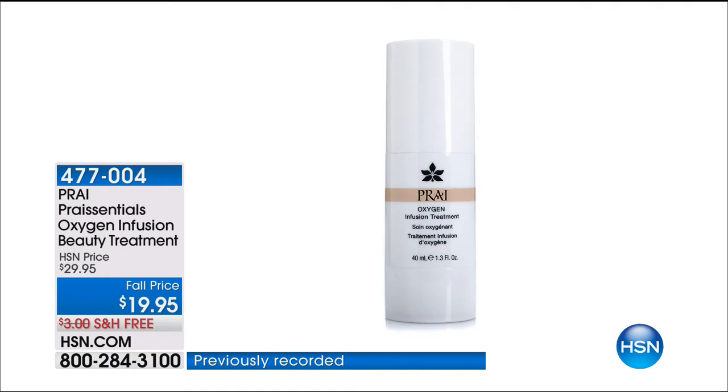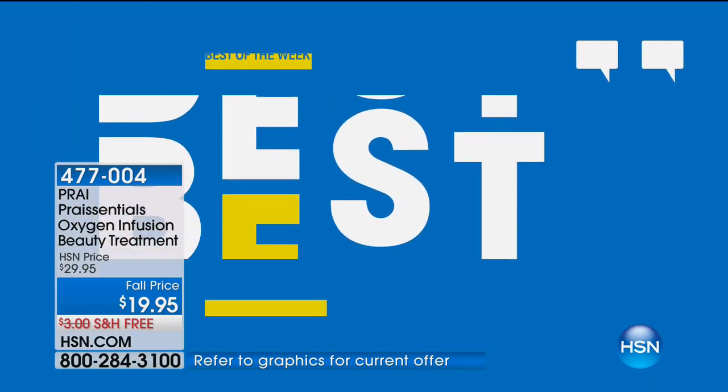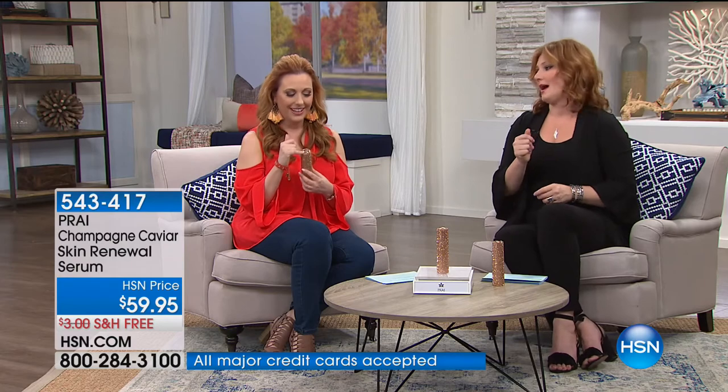Coming up - I'm so excited about this one - the Oxygen Infusion Beauty Treatment. That's going to come up in about 10 minutes at $19.95, taking $10 off. Have you heard the beauty buzz about oxygen masks? Women are paying top dollar from California to New York to Paris for oxygen masks. Stay tuned because we're going to give you a beauty must-have that is relatively new to the industry.